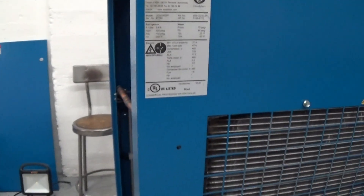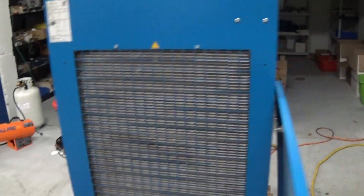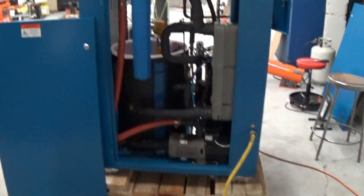These units can actually go low temperature — low fluid temperature — which is what this customer wants. They also have low and high ambient capability, meaning it can work outside in ambient conditions from minus 20 up to about 120 degrees.